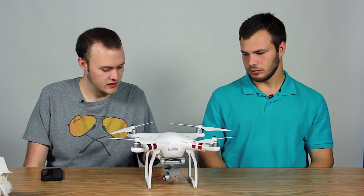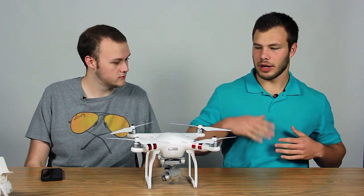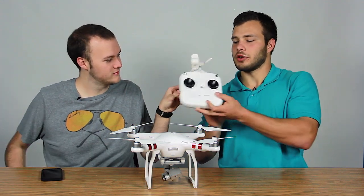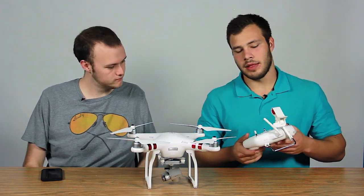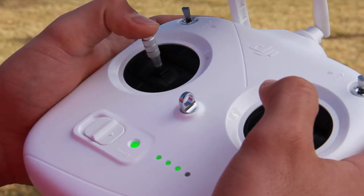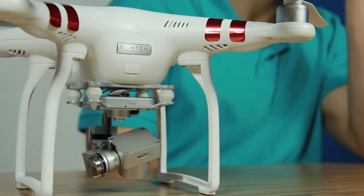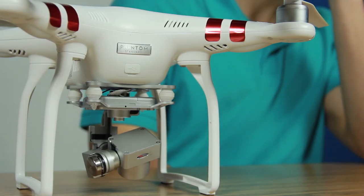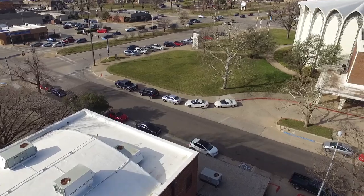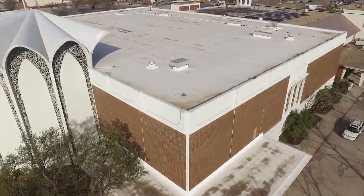I'm looking at this and it just looks like a white box. How do you actually work this? Right, so with this controller, it connects to the drone, and it has its own Wi-Fi signal that connects to your phone, so when you're flying you can see through the camera on your phone. This specific camera is made by DJI and it's mounted on a gimbal, so when you're banking and turning it reduces the vibration, shake, and noise.